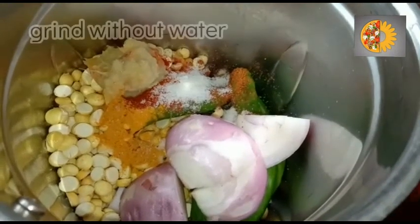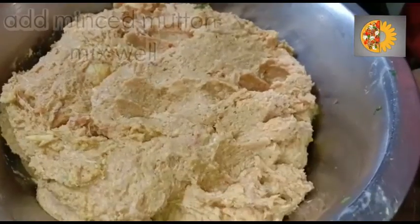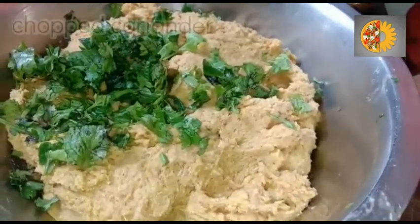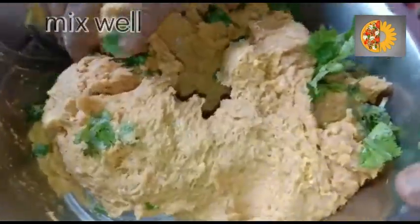Grind everything without water in the jar. Add the boneless minced mutton and the ground masala together. Add some chopped coriander and mix it well.